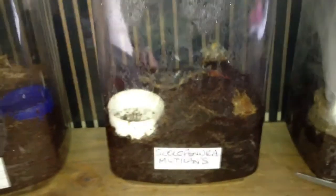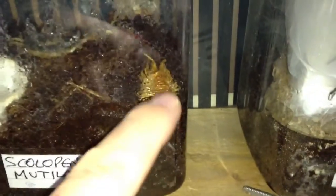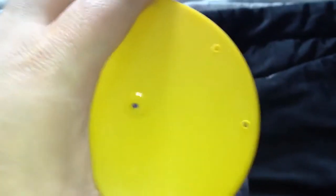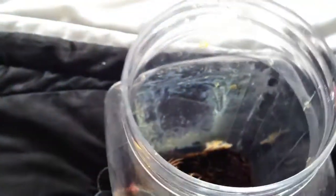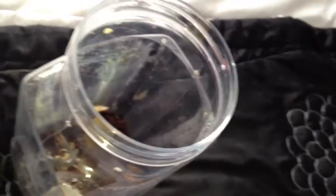Hi everyone, Alan Hicken here. I've just got home — well, to my mum's — and I've noticed one of my pedes has molted. This is my Scolopendra mutilans, the Chinese red-headed centipede. As you can see in the corner, there's the molt, and the pede is just in the middle there. I'll take the enclosure off my centipede wardrobe, undo the lid — and there we go, a freshly molted centipede.